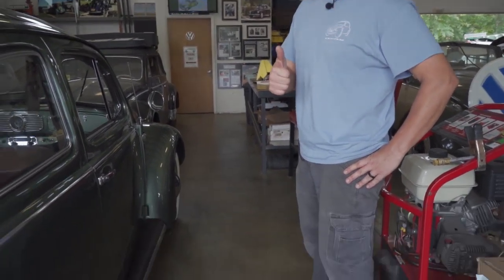I think it's time we go for a run. What do you think? Cool, yeah.